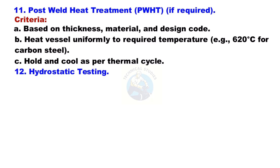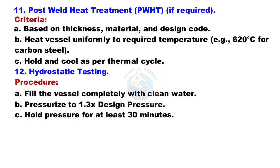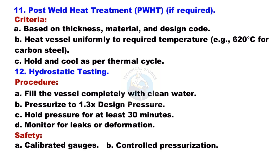Hydrostatic Testing: Fill the vessel completely with clean water. Pressurize to 1.3 times the design pressure. Hold pressure for at least 30 minutes. Monitor for leaks or deformation. Safety requirements include calibrated gauges, controlled pressurization, and certified personnel only.